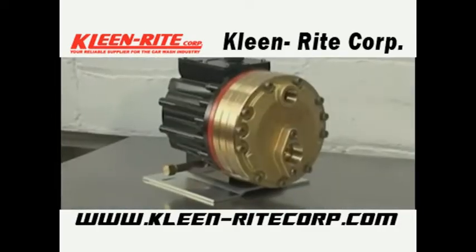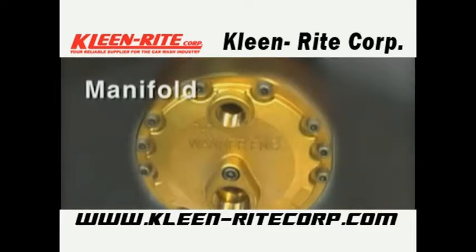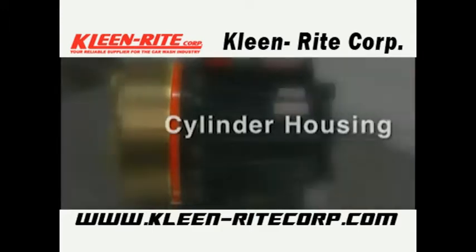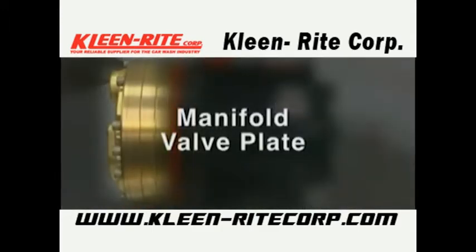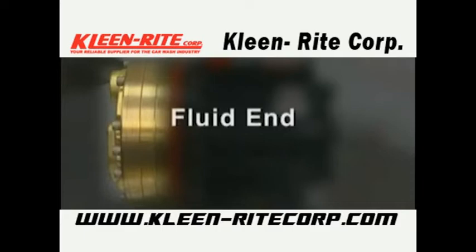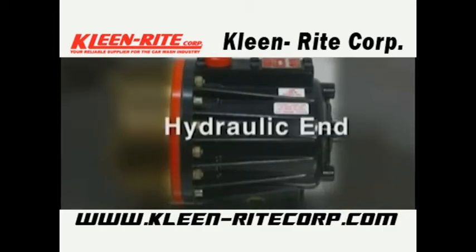The four main sections of the HydroCell pump will be referred to as the manifold, the valve plate, the cylinder housing, and the pump housing. The manifold and valve plate are referred to as the fluid end of the pump and contain the valve assemblies and the diaphragms. The cylinder housing and the pump housing are referred to as the hydraulic end of the pump and contain the cam assembly and the hydraulic cells.